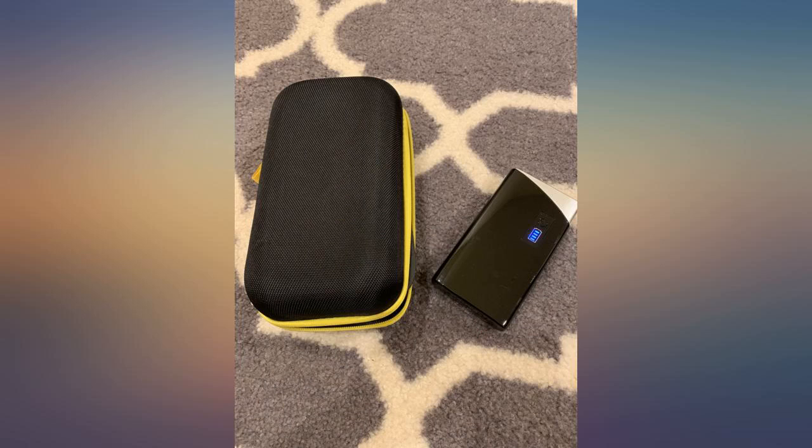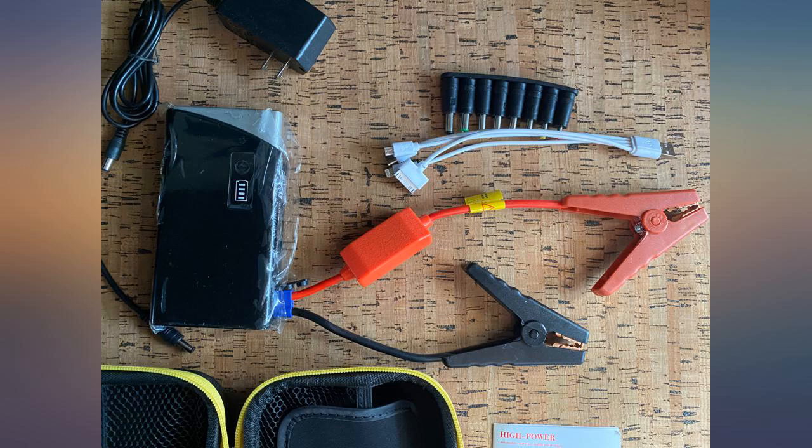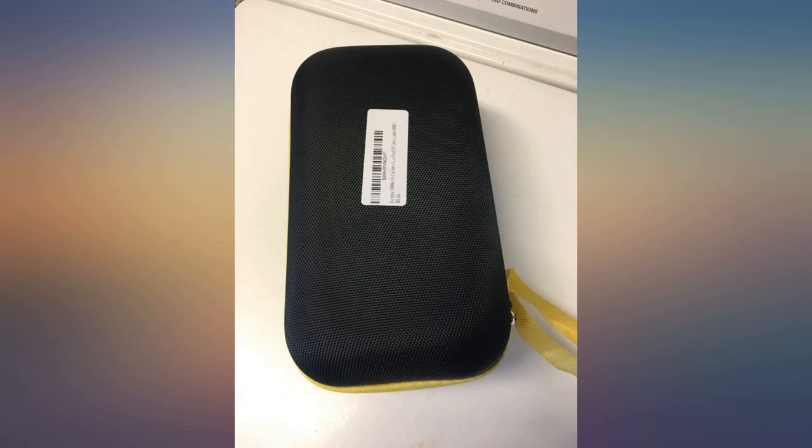Someone on the road had a battery issue and I pulled over to help. I pulled this out and — wow — it works. Made their day and I went on with mine. Overall, it is pretty easy to use, nice to have in a compact form, and functions as it should.